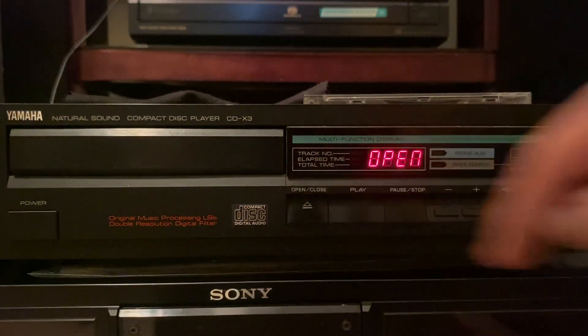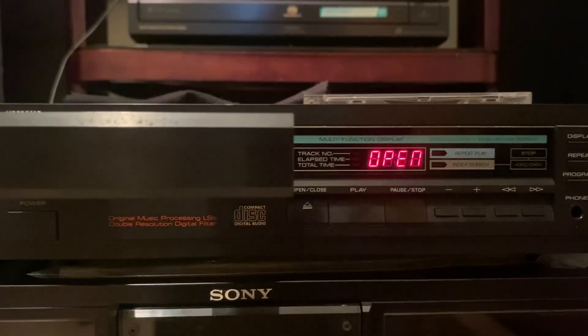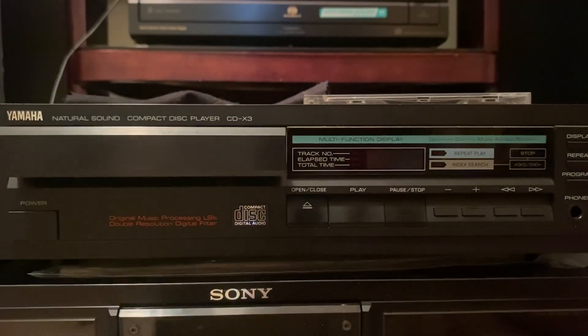So yeah, that's it. Plays good. That's all I really have to say. It's a CD player.